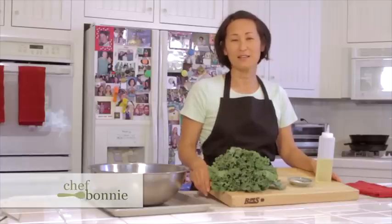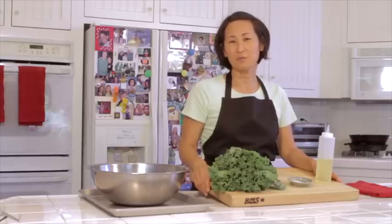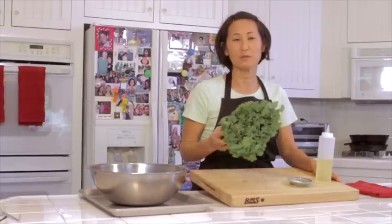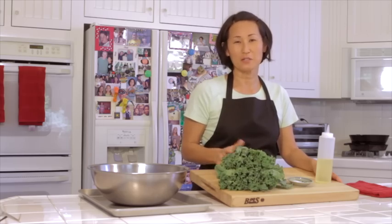Hi, I'm Chef Bonnie and today I'd like to show you how to make kale chips. Kale is one of the healthiest vegetables around, so if you usually don't eat kale, you've got to try this recipe — you'll love it.